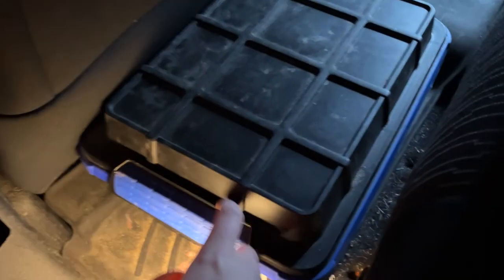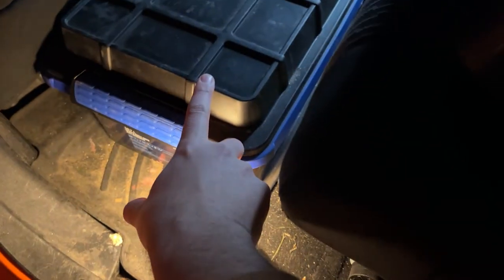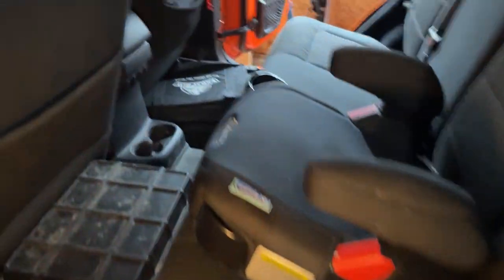Back here in the back seat, this is the box with all of our food, water, and fire supplies — so that's got candles, the stove, all that stuff. We've also got some windshield washer fluid under the seat there.